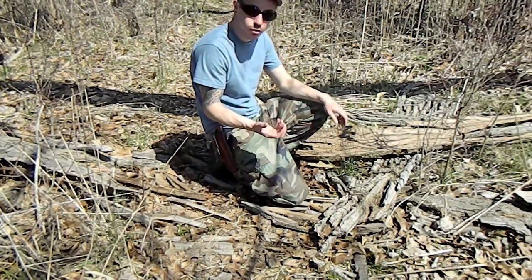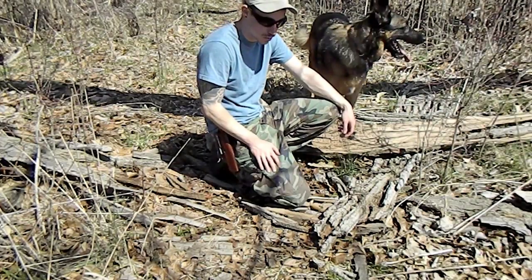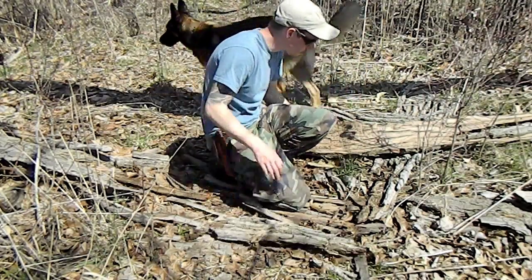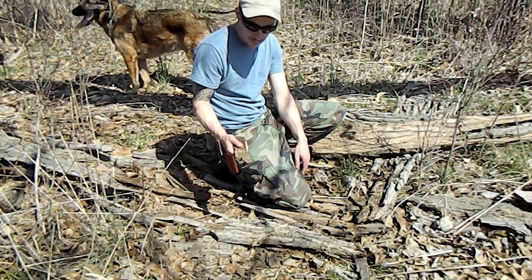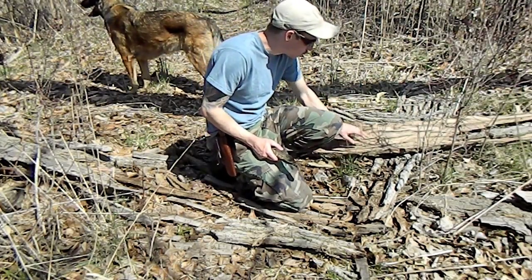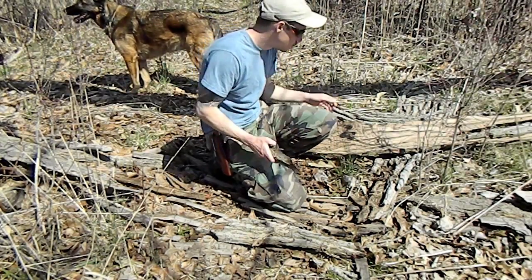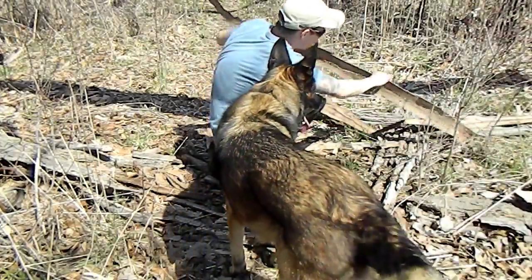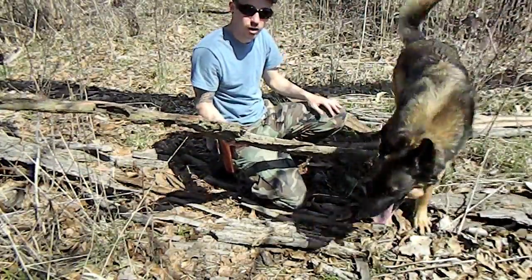Next we're going to get the handhold or socket. There's cottonwood bark on the ground here from a limb that broke and died off — cottonwood bark is good for a ton of things in bushcraft, and today we're going to use it for the socket. You want a nice thick enough piece. I'm also going to take a piece for my platform so I can work up off the ground. I'll bring this whole piece back and use different parts of it as needed.